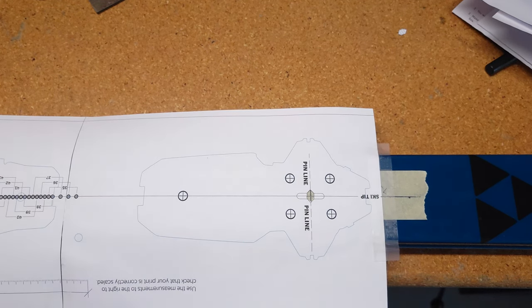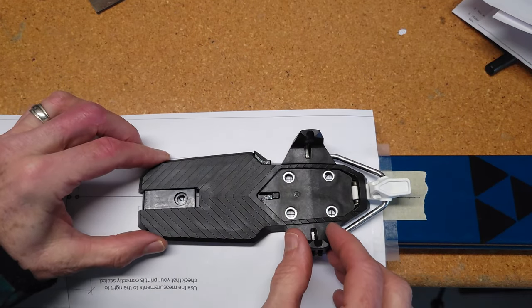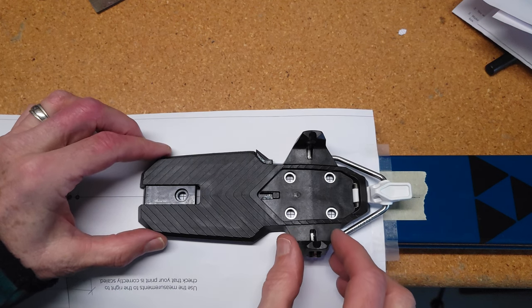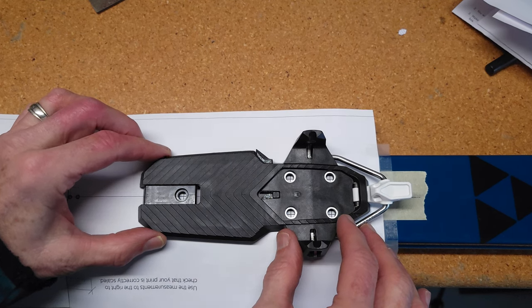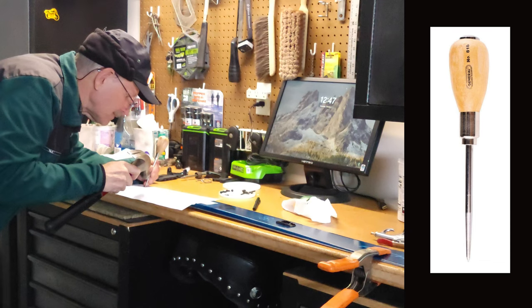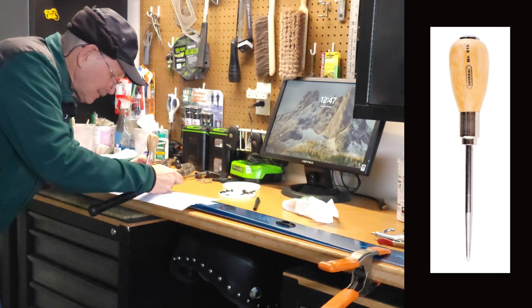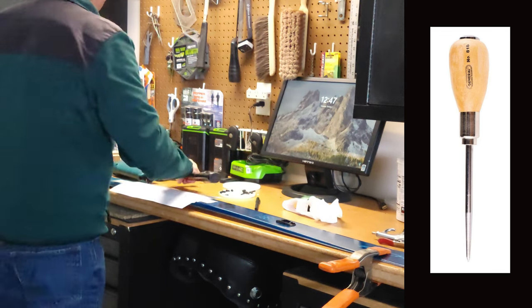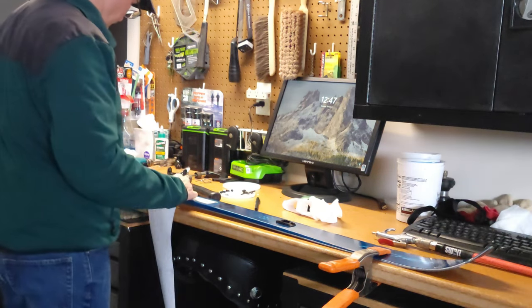Last but not least, I'd like to lay the binding on top of the template just to make sure the template is the proper size and no errors were made when printing. All these holes line up perfectly. The next step is to transfer the screw hole locations from the template to the ski — I use a pointed awl and a hammer to do this. A good whack punches the starter hole, making it easy to locate the center with the drill bit.